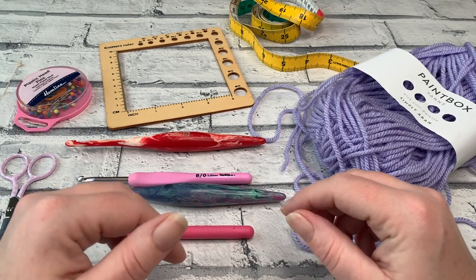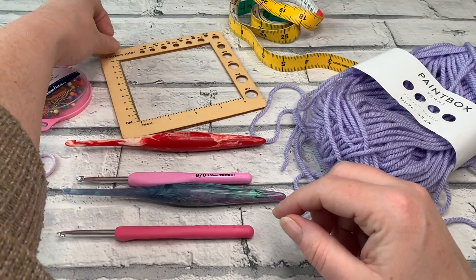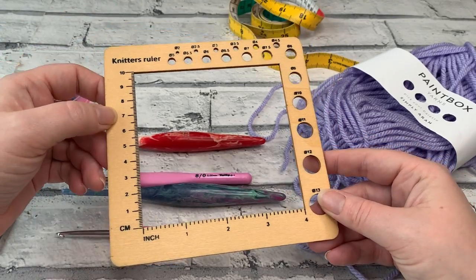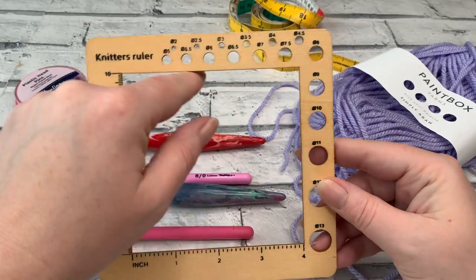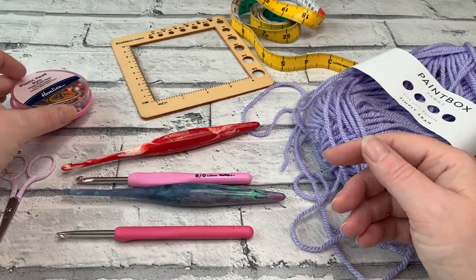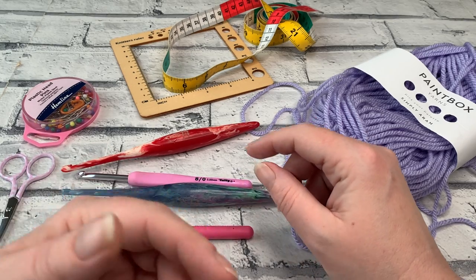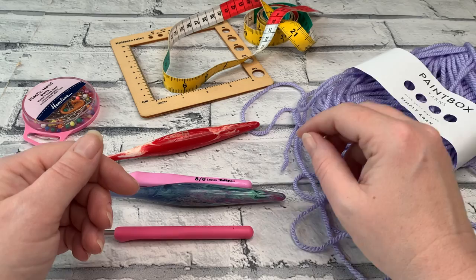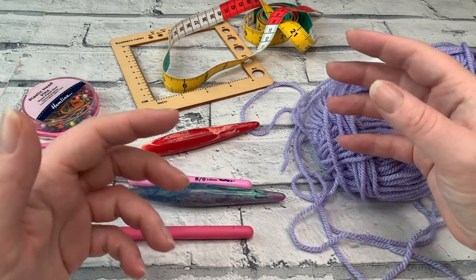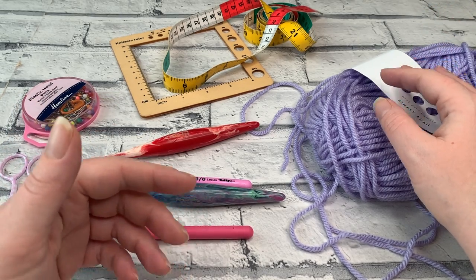The first thing we need to do is establish the gauge for the pattern. All that means is that we're aiming to achieve the same number of stitches within a four inch square or a 10 centimeter square that I did when I designed the pattern. You can measure your gauge using a knitter's ruler, or you can pin your tension swatch down and use a steel ruler or a sturdy measuring tape. Another great reason to do a tension swatch is to familiarise yourself with the stitches used in the pattern. As we become familiar with our stitches, our tension can actually loosen as we relax, which will also help you crochet a bit quicker as you move through the pattern.